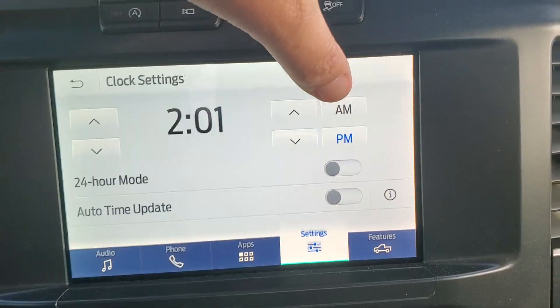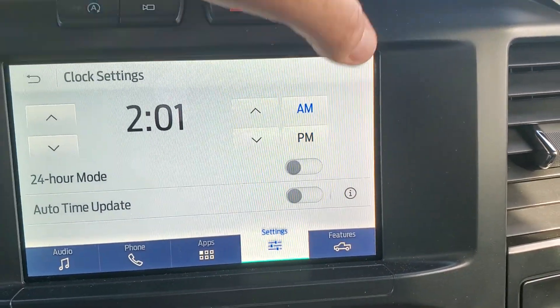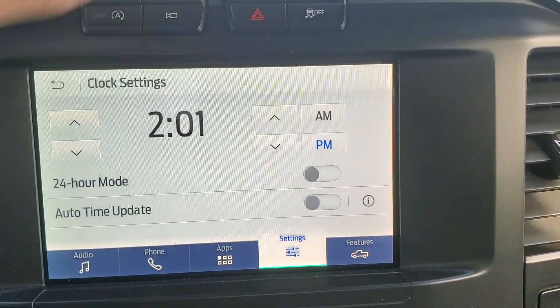If you want to change from p.m. to a.m. or a.m. to p.m., whatever's blue is what it's selected as. So hit the a.m. button and that makes it two o'clock a.m. If you hit p.m., it makes it two o'clock p.m.